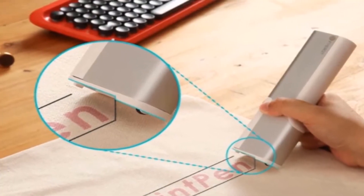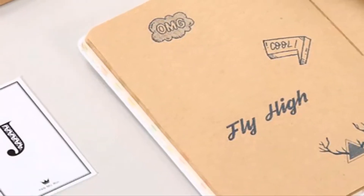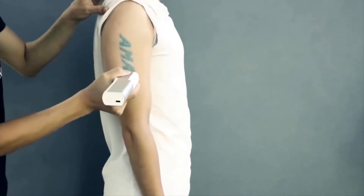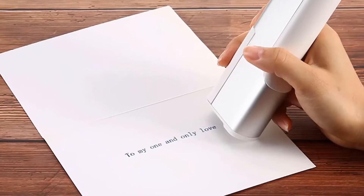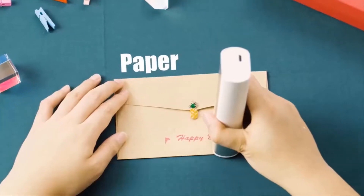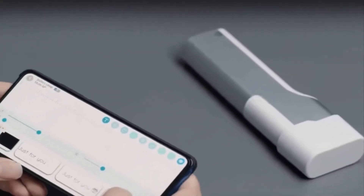The Print Pen comes with four different types of ink and two types of ink cartridges. The entry-level cartridge comes with a skin-safe ink and fluorescent ink, which are easily removable. The professional-grade cartridge comes with a standard dye ink and eco-solvent ink — these inks are permanent and are best for glasses, acrylic, aluminum, and other metals. The cartridges are easily removable and replaceable.